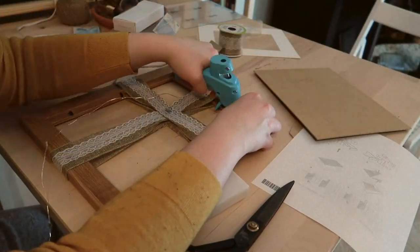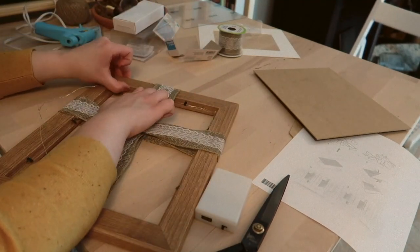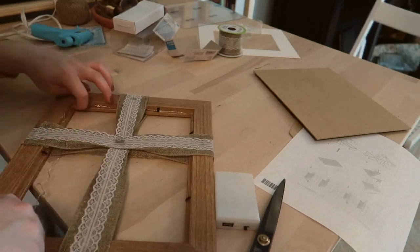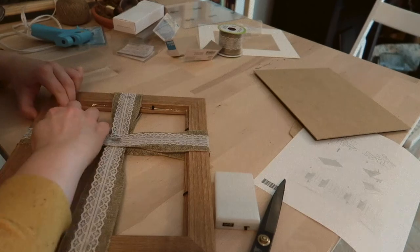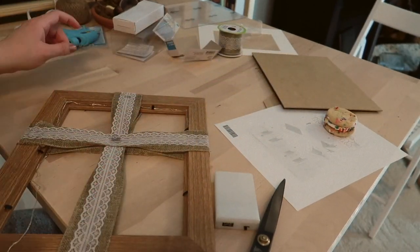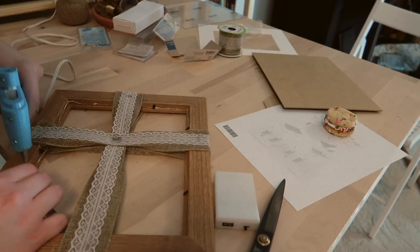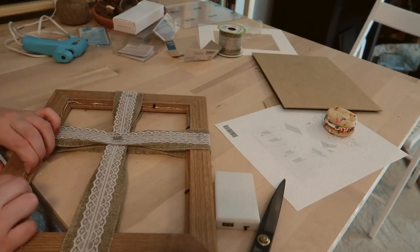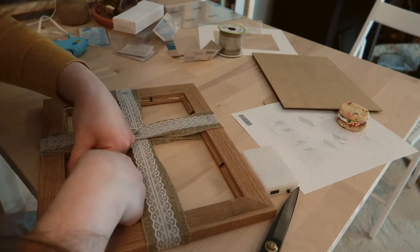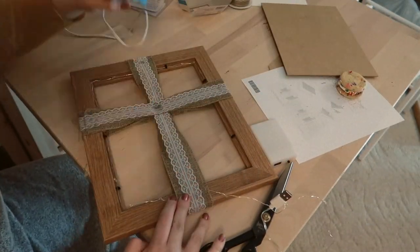Once all of that was secure, I took the little itty-bitty LED string lights and glued them into the back of the frame where the glass would normally sit. I always strung the string of lights in the middle of the cross — the ribbon cross. My husband gave me a little cookie there as I was working. Whenever I was passing around the cross, I always went through the front and the back of the ribbon so that it wouldn't be seen on either side; it would just be sandwiched in the middle.